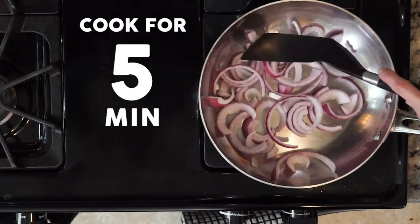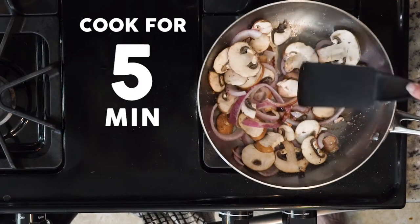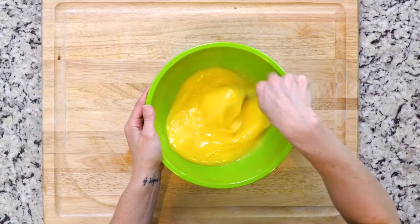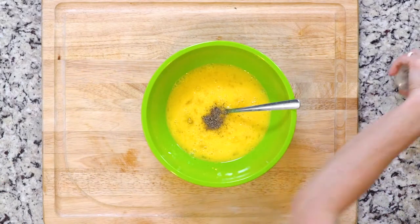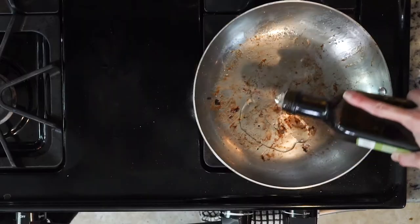Add the onions and cook for five minutes, then add the mushrooms, a pinch of salt and pepper, and cook for another five minutes. Turn the flame off and turn the broiler on. In a medium bowl, add a little salt and pepper to your whisked eggs, then add the veggies to the eggs and stir everything to mix.